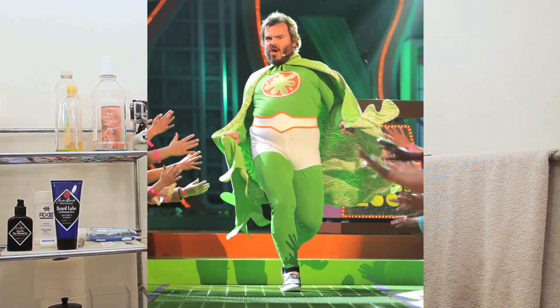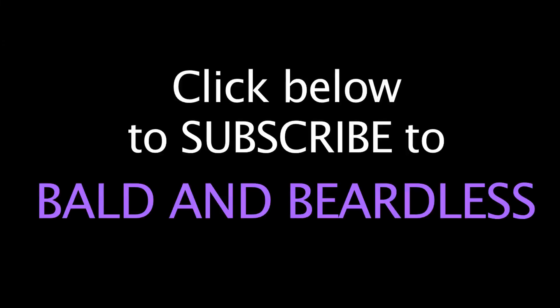But alright guys, that's my review today for the Jack Black Beard Lube, which is maybe the most ridiculous name in all of shaving, but it's a good product, so I recommend it. You guys have a good week, I'll see you next Monday or Tuesday — take care. Bye.